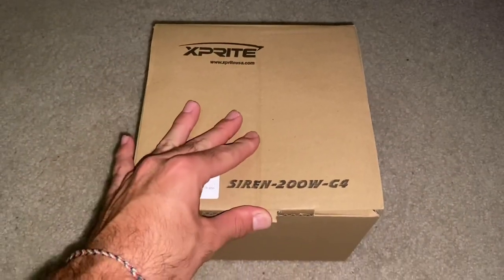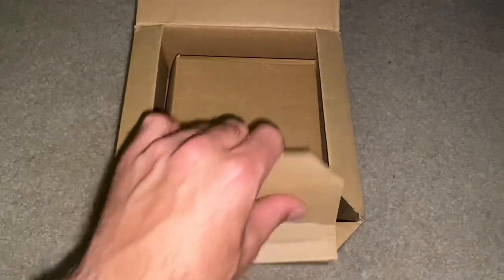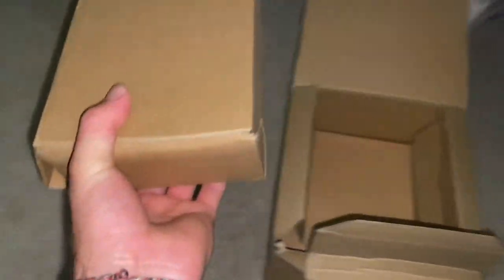Let's get right to it. Here's how it came in the mail. One of these boxes is actually the heavy one, which is the actual siren or the amplifier and the speaker. The other one under it is going to be the whole box which you can hook up the aux to, and it has all the switches on it.